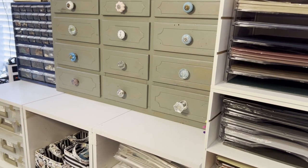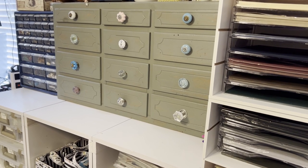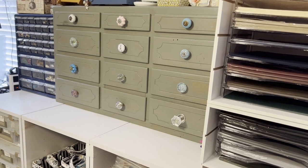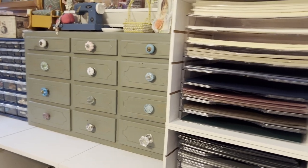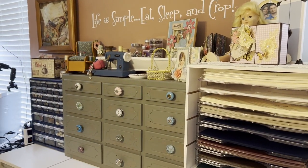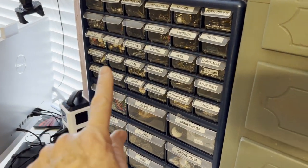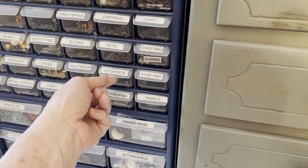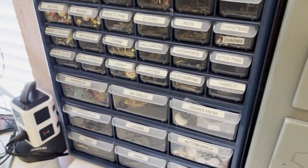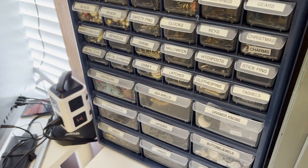In the drawers on the far right I keep things like rhinestones, flatback pearls, and those little shaker bits. On the top I have some of my toys and projects and things that I like to keep. This unit here is from Home Depot and I've labeled most of these. This is where I keep small things like hitching posts, stick pins, keys, charms, and different things like that.